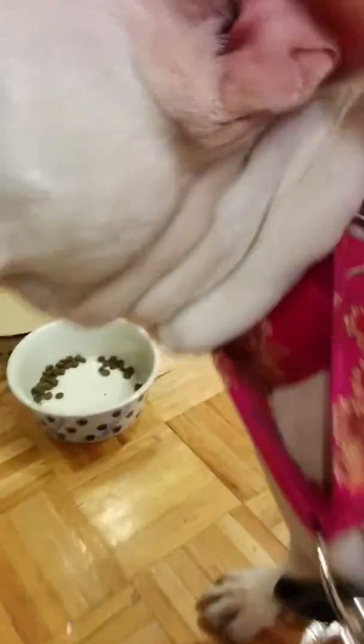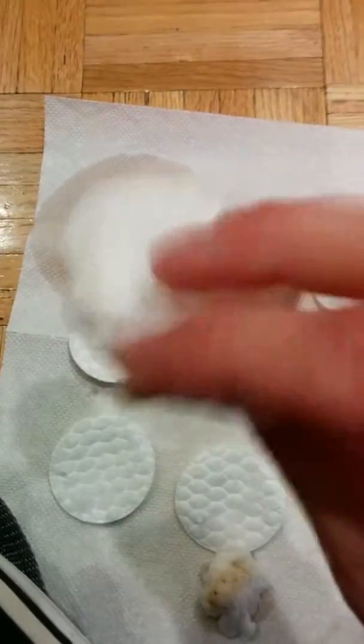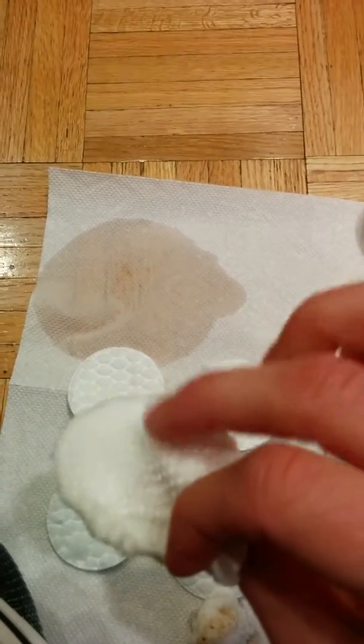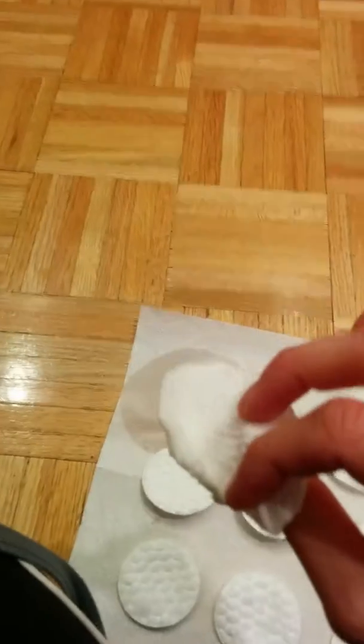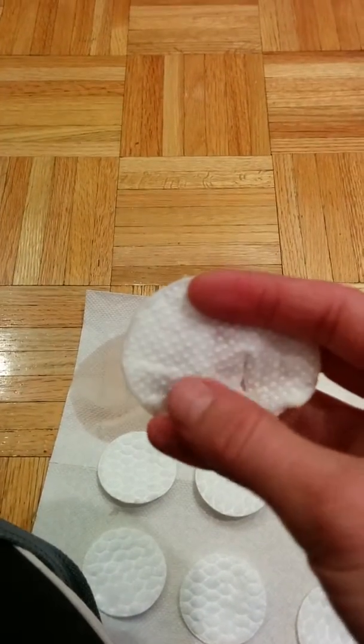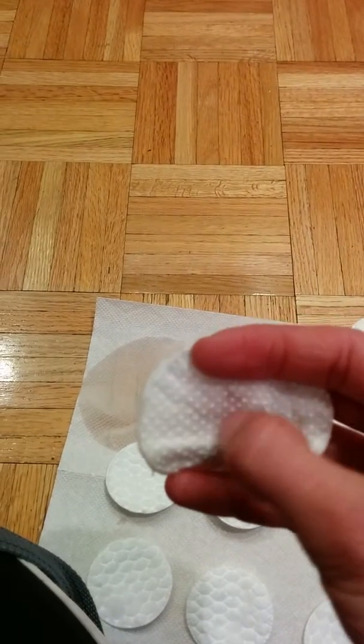Then I'll go back through after I do this and clean out a little more in these little folds and areas like that. You can just pull her ear up a little and look in there and take your time with it. If you're using these cotton pads, definitely stay to this side and not the other, because the other side is more abrasive and can irritate her ear — especially if you're cleaning once or twice a week, it can cause tiny abrasions.